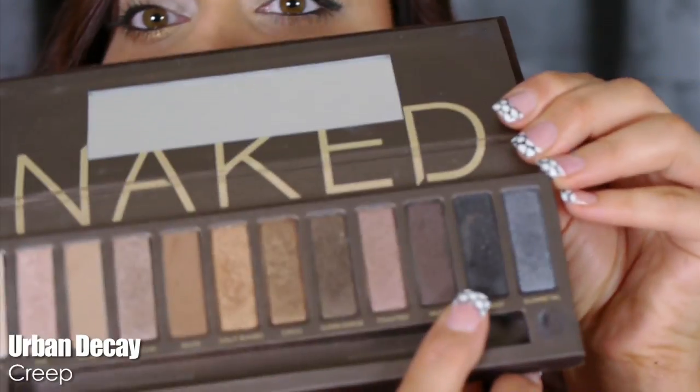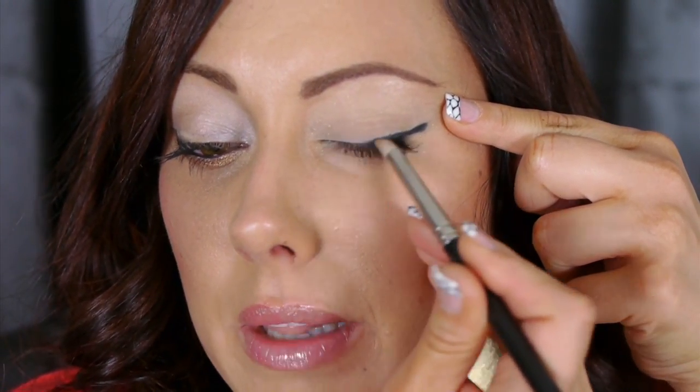Then take a pencil brush — this is the MAC 219 — and go in with the color Creep, the black color. We're going to smudge this on top to soften the liner a little bit and to set it so it doesn't melt throughout the day. Run it right on top of that liner and bring it up and out to get that winged liner effect.